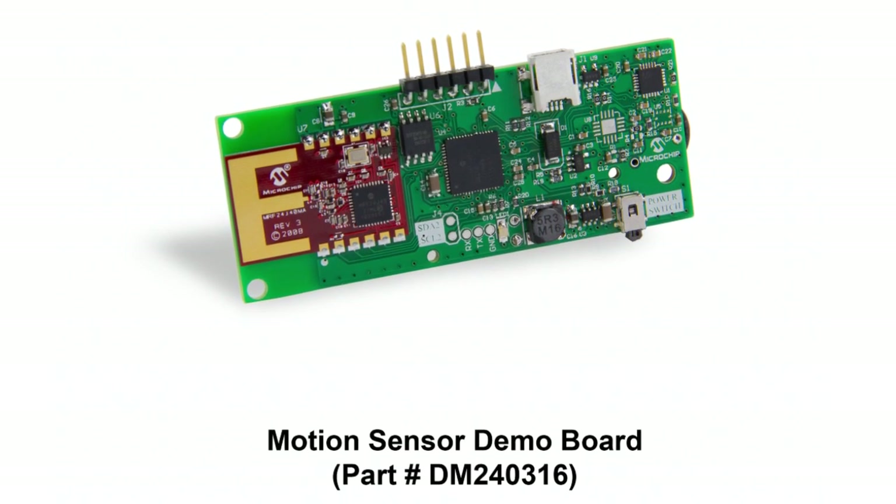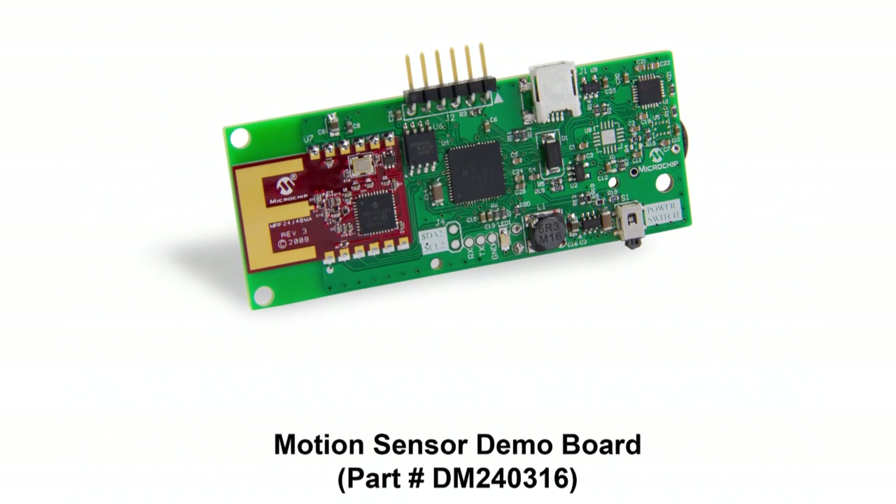The Motion Sensor Demo Board is powered by a PIC24FJ series microcontroller with onboard USB functionality. It also has an MRF24J40 2.4 GHz wireless module. This agency certified wireless module allows us to send data without being constrained by cables.